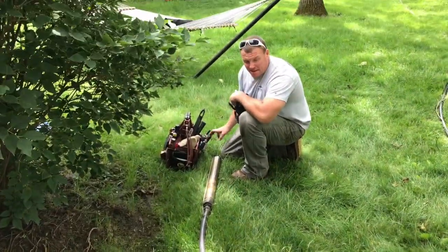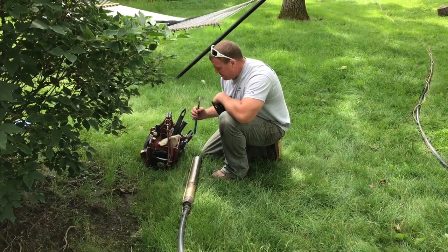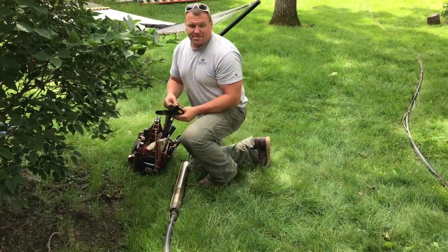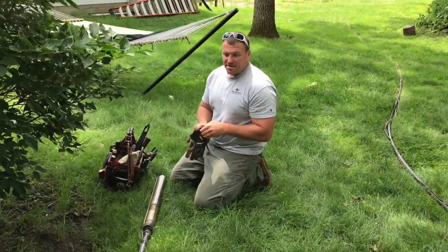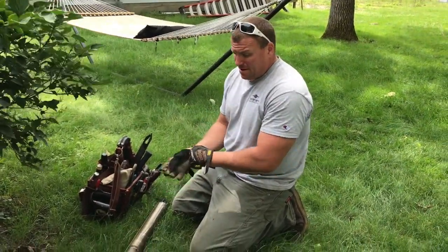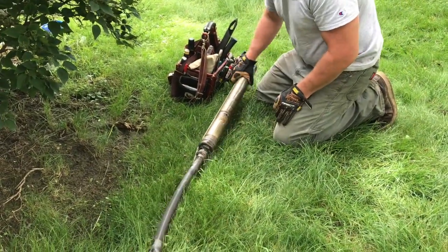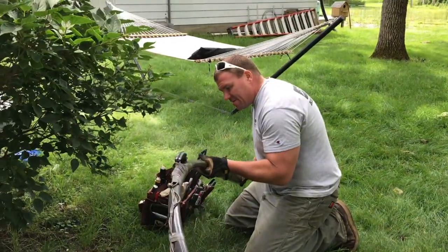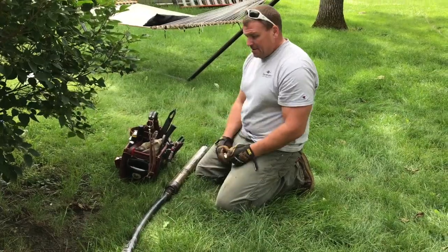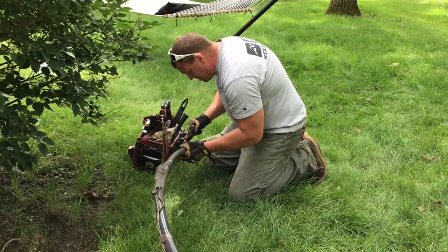That came out a lot easier than I expected, which is fantastic. We have a rental house where we did this before, and that one was run in galvanized pipe — it was a fair bit to get out. This one came out much easier, which I'm thrilled about. We couldn't film pulling the pipe out because it took two of us, but that all went really well and I'm very thankful. Now I'm going to start taking this apart.